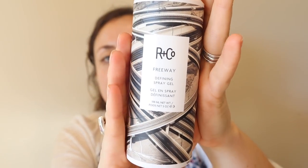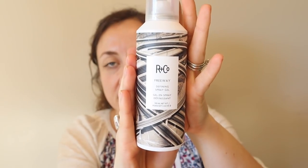Here's another R&Co product — this is the Defining Spray Gel. I'm a little nervous about this because I tend to find spray products just really suffocating. This is a really good size, but there was somebody on the forum who posted a picture of her hair after she used it and it looked really, really good. So I'm going to test this out and let you guys know. If you're new to my channel, I always do reviews on all the products I end up using.